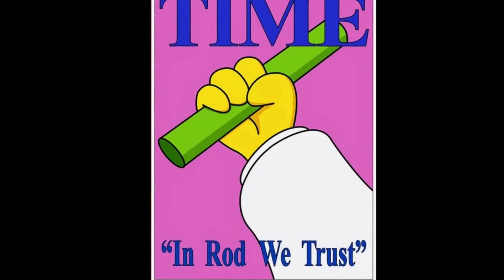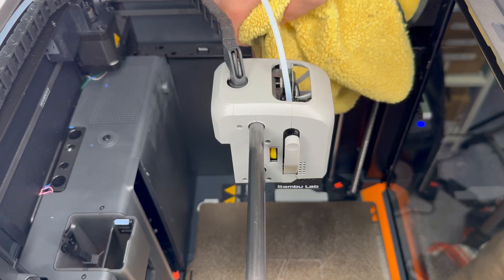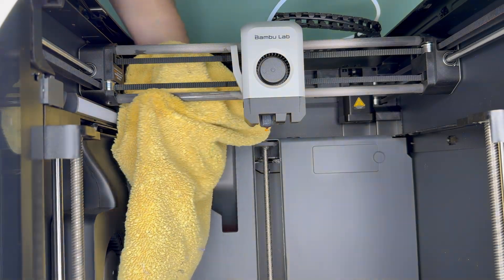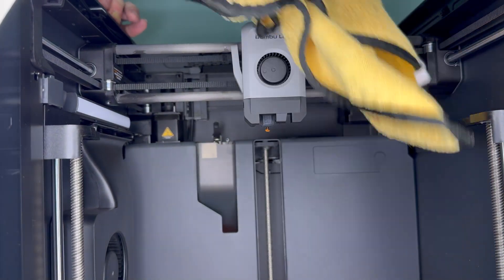With the fans and extruder cleaned, it's onto the x-axis inanimate carbon rods — these are the rods that the printhead moves across. This should be done about once a month or so, but it depends on how much you're printing and what filament you're printing with. To clean them up, you'll need a lint-free cloth and some isopropyl alcohol. Get the cloth wet with the alcohol and then gently rub the rods to clear them of debris. You can move the printhead out of the way as needed. It's important that you do not add grease to the rods — I repeat, do not add grease. Just let them air dry and you'll be on your way.